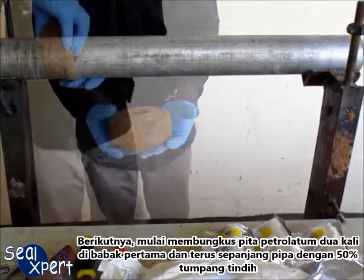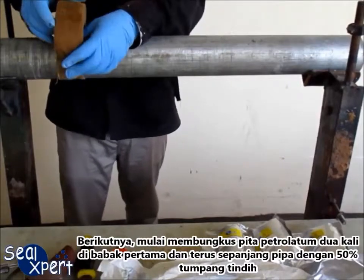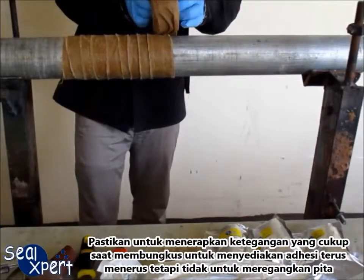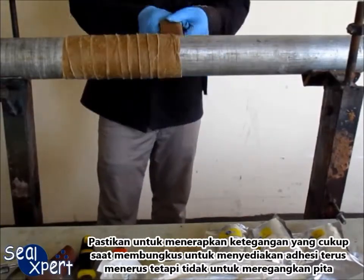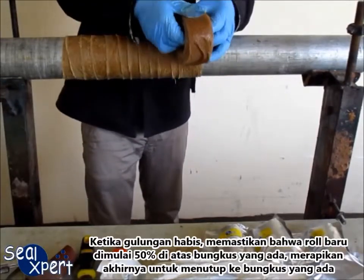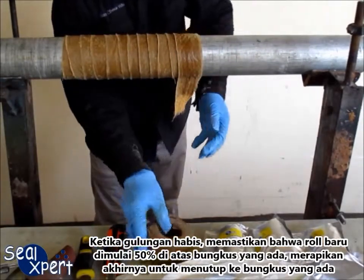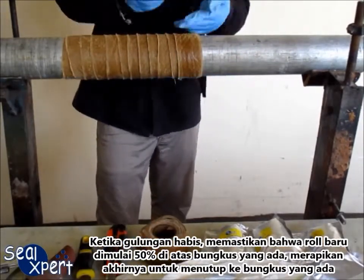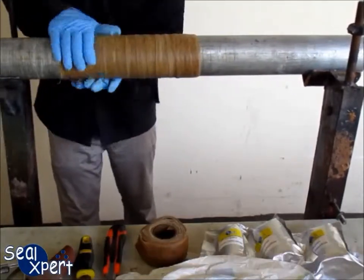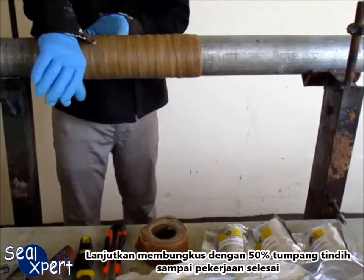Begin to wrap the petrolatum tape twice over in the first round and continue along the pipe with a 50% overlap. Make sure to apply sufficient tension while wrapping to provide continuous adhesion but not to stretch the tape. When the roll runs out, ensure the new roll starts out 50% on top of the existing wrap, smoothing out the end to seal it to the existing wrap. Continue wrapping with 50% overlap until the job is completed.